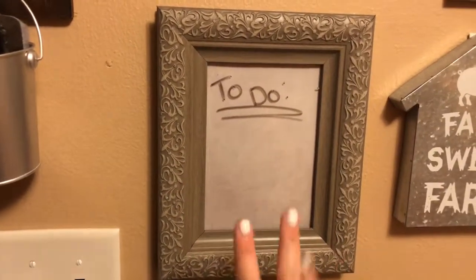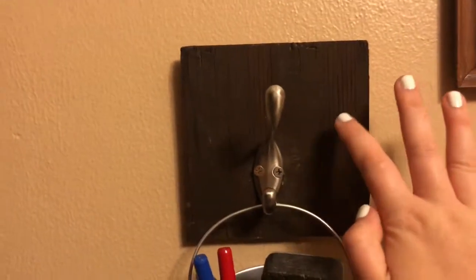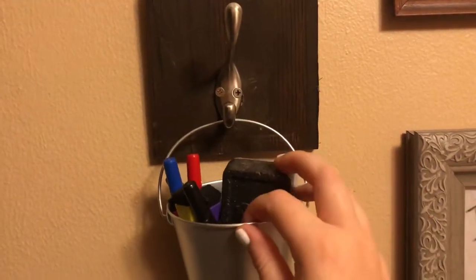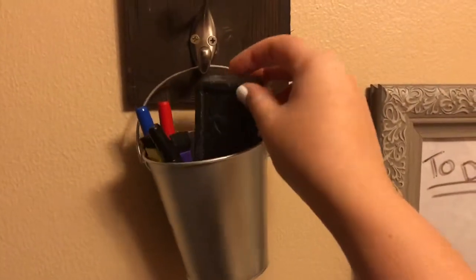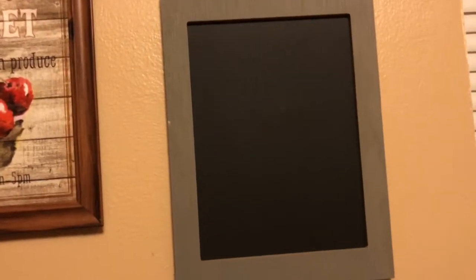Then I have a bucket — I actually had the wood and I stained it. I got this hook from Target and drilled it in so I could hang this bucket. The bucket was like a buck and I spray painted it, and it has markers, a pen, and an eraser. Then I have this chalkboard that I got at Target Dollar Spot for three dollars.